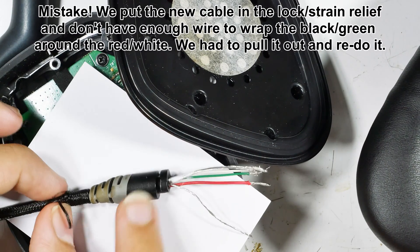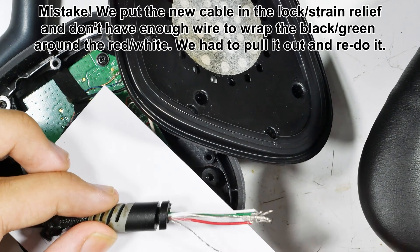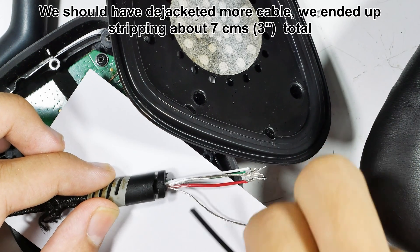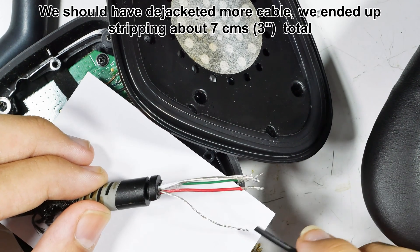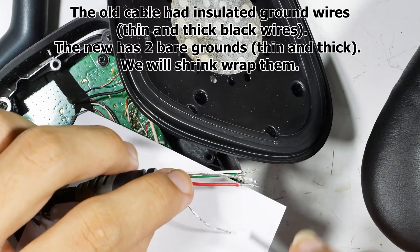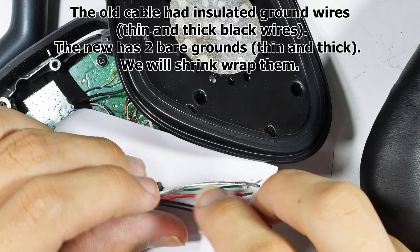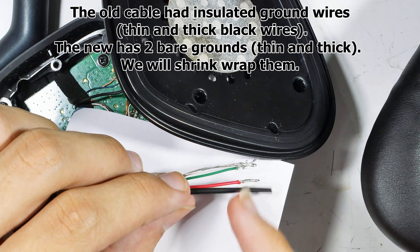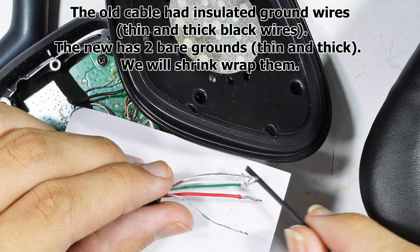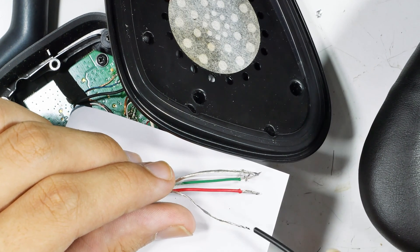We fed the new cable into the strain relief lock and it turns out we don't have enough wire, because we didn't count on having to wrap the thin black wire and the green wire around the white and red wires. We ended up pulling this out and redoing it. We're also going to have to shrink-wrap it, so all of this had to be redone. This is a warning to you: give yourself enough cable and wire to work with so you don't end up redoing it.